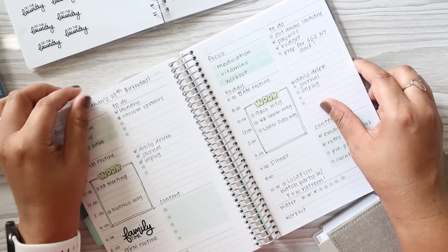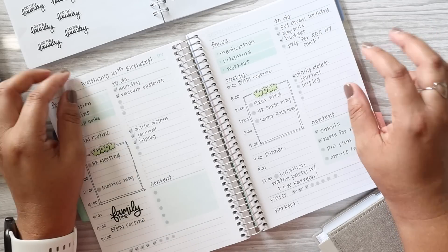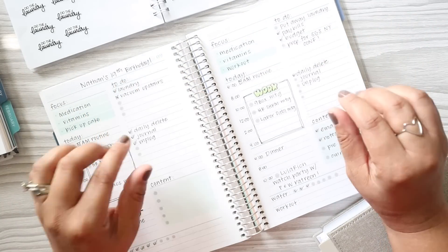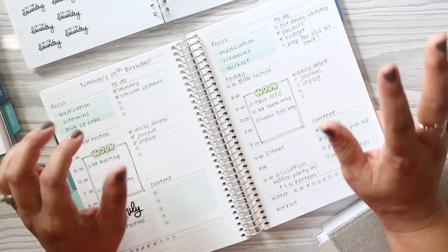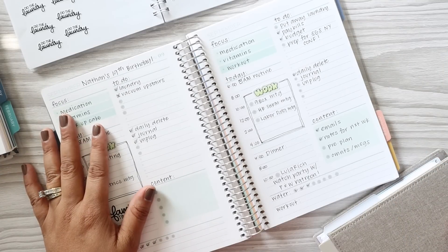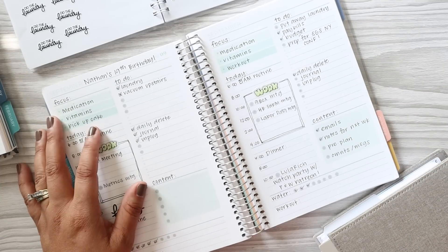Hello everyone and welcome back, my name is Julie. Thank you for joining me today — we are going to be doing a plan with me. I'm a little bit late getting this up, so I do apologize for that. Honestly, when I was sitting here I was like, wait, what am I actually going to plan in? That's the situation I put myself in.